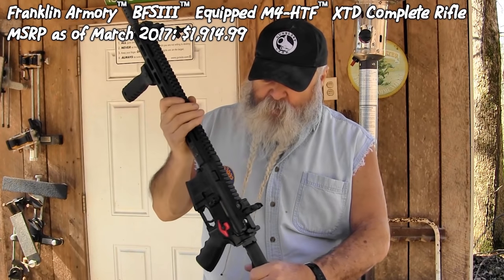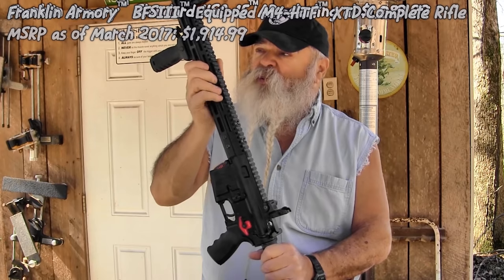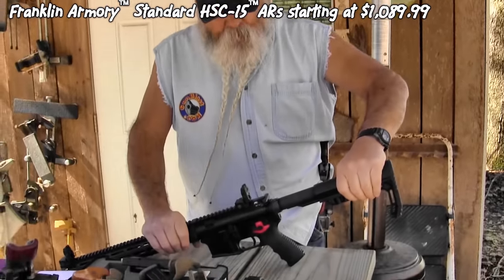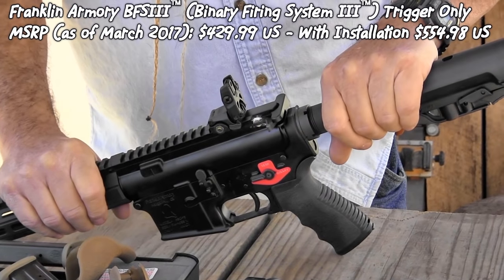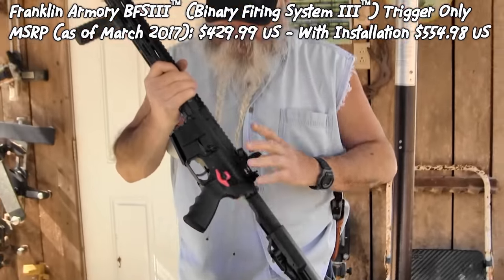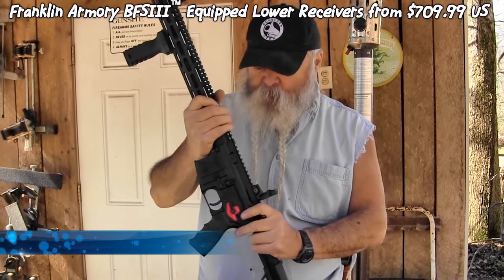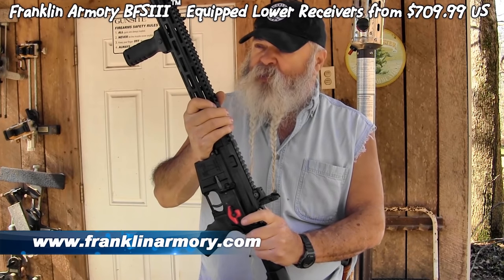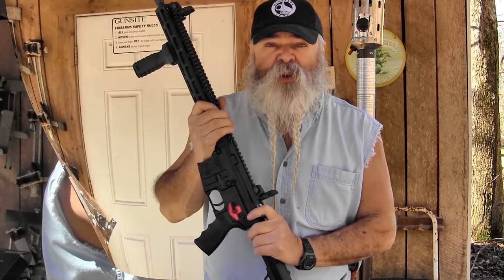It's got a full-length rail on top and all the standard features, so you can put all kinds of accessories on it. It has good fold-down backup sights that are good enough to use as primary sights if you don't want to put an optic on it. But the main reason they're showing us today is that binary trigger system. I've never run anything like it before — I didn't know they could do something like that. It's legal, and it's available from Franklin Armory. We're going to run it and have a little fun with it.